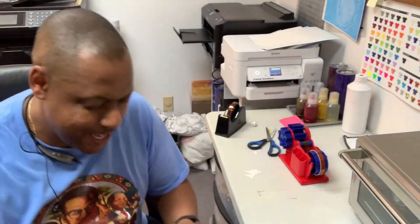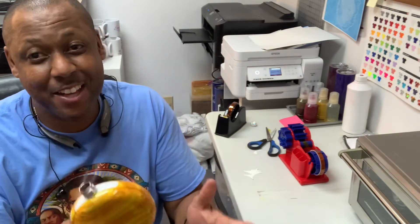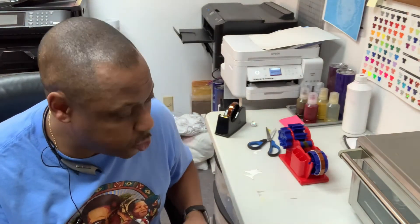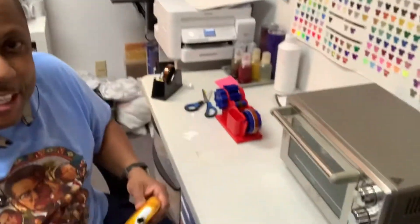Ladies and gentlemen, I'm back. I got everything all taped up, nice and neat. Like I said, I've got this set at 350 degrees and I'm going to drop it in there for six minutes — into the oven it goes.